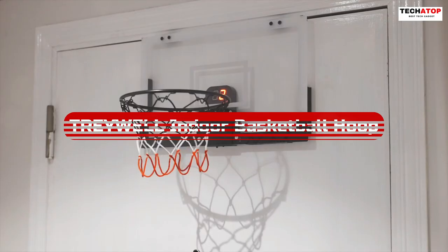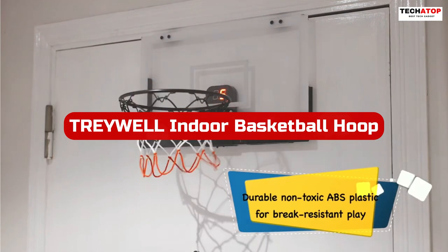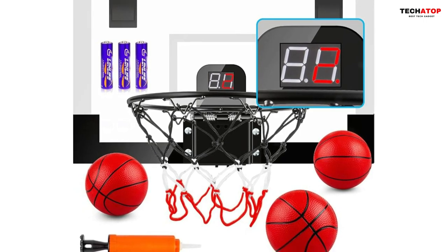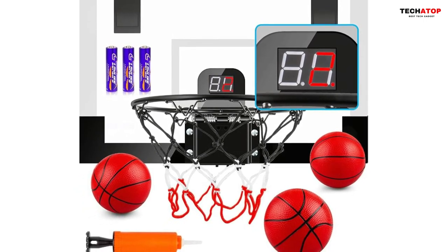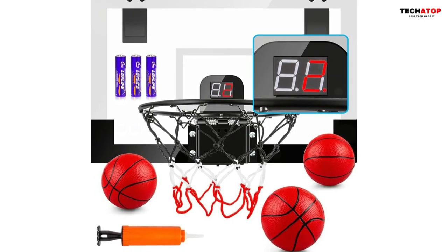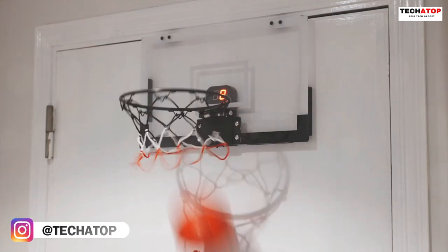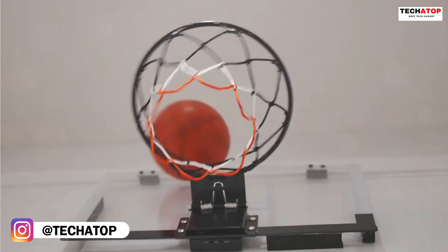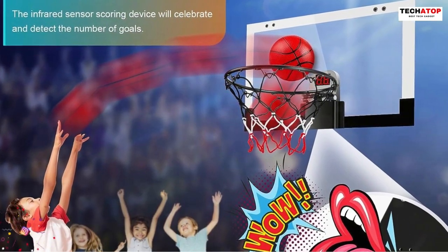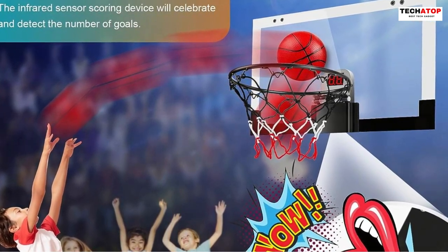Number 4. The Treywell Indoor Basketball Hoop is a fantastic basketball toy that caters to both teens and adults. It comes with an exciting audio electronic scoring basketball board that calculates and displays scores digitally. Built to last, this hoop features non-toxic ABS plastic and lightweight metal, ensuring durability and resistance against breakage. The breakaway rim design allows for impressive slam dunks up to a 45-degree angle without shattering the backboard, making it ideal for showing off your skills.